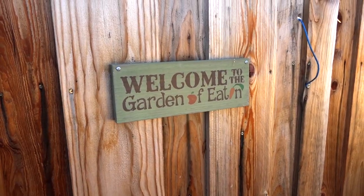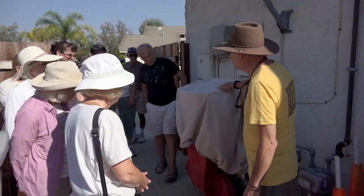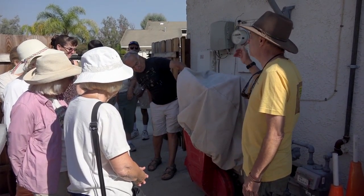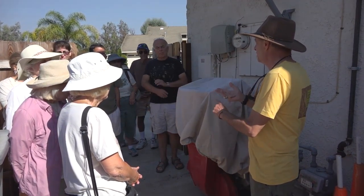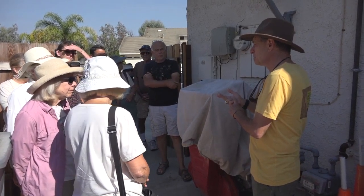This is my chipper. Having a good chipper is very important because everything on our property we reuse. Everything we trim from our trees is either being mulched, being composted, or we're making biochar from it.